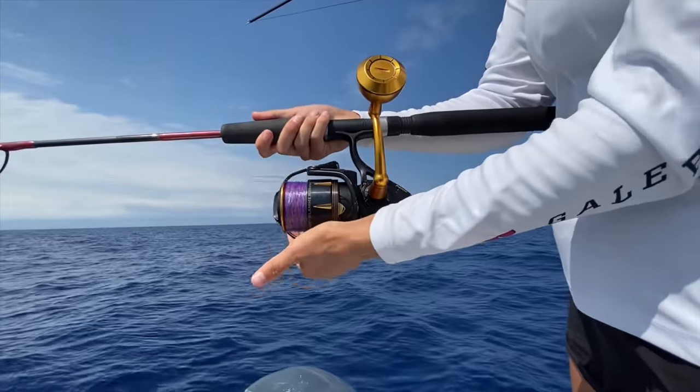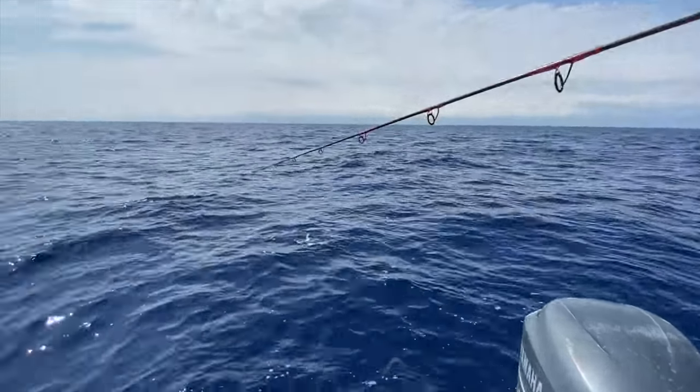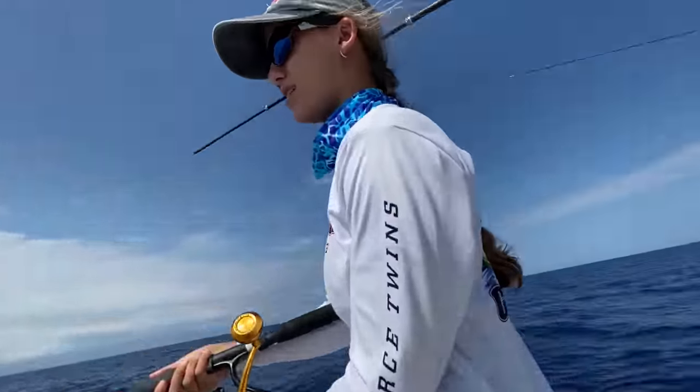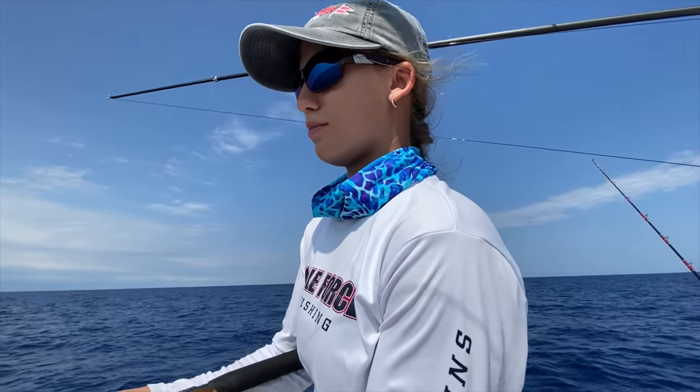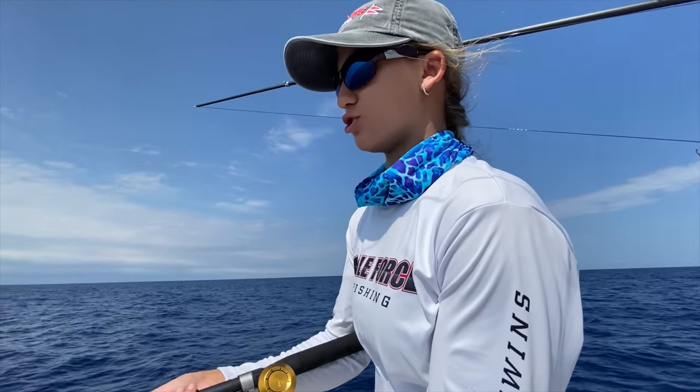Amanda's got one on. They're chasing it, chasing it. They're kind of small mahi guys, but the idea is just get the school behind the boat and get them all interested.